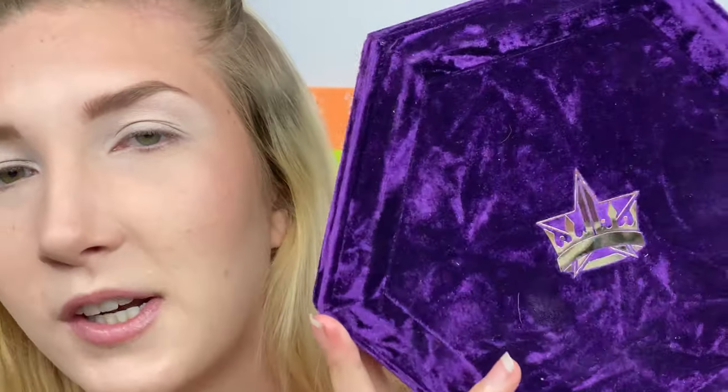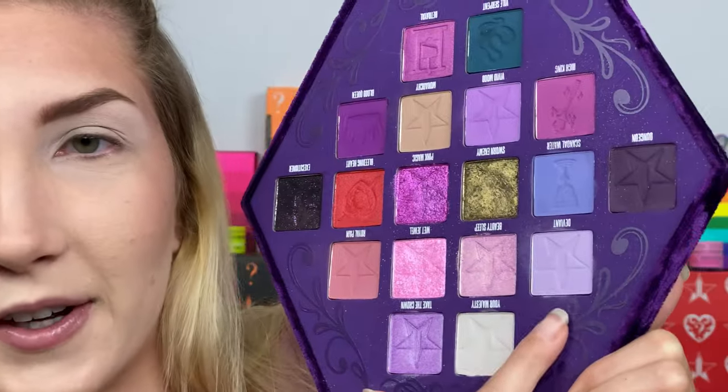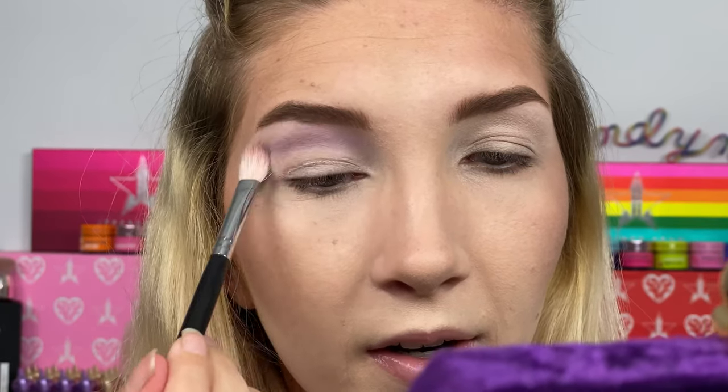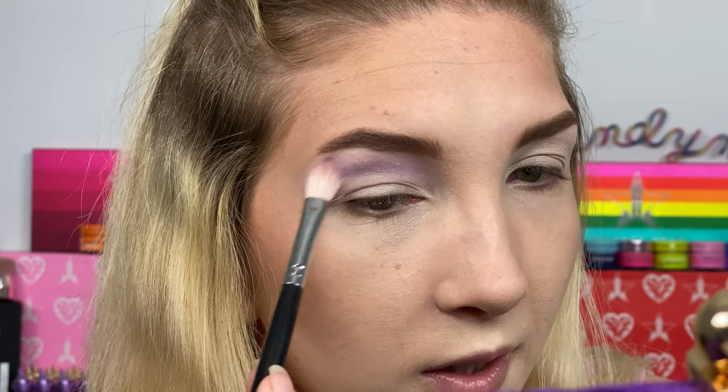So I'm going to prime my eyes with the Anastasia Beverly Hills eyeshadow primer. I'm going to zoom you guys in and we're going to get started with this look. For the Beetlejuice look I'm going to be jumping into the Chepard Star Bloodlust palette and I'm mainly going to be using the shade Blood Queen and Deviant. I'm going to start off with Deviant and I'm going to put this in my crease, just adding a bit of transition to this look.